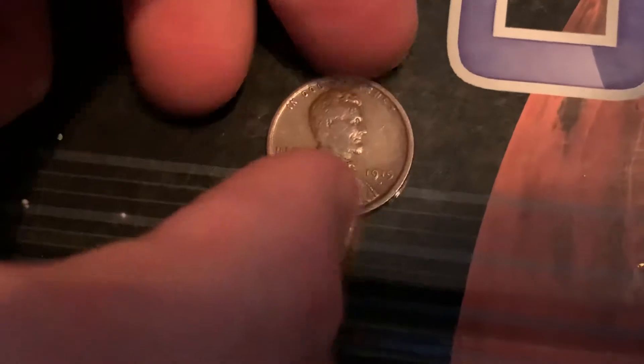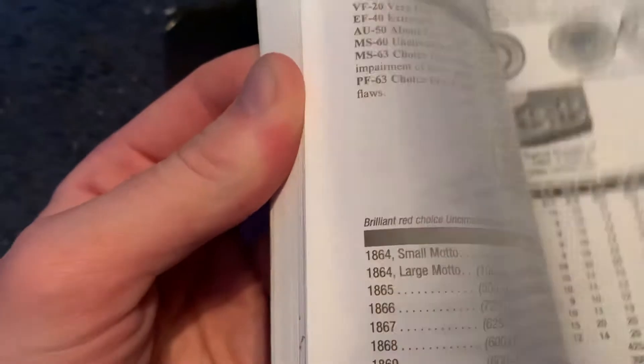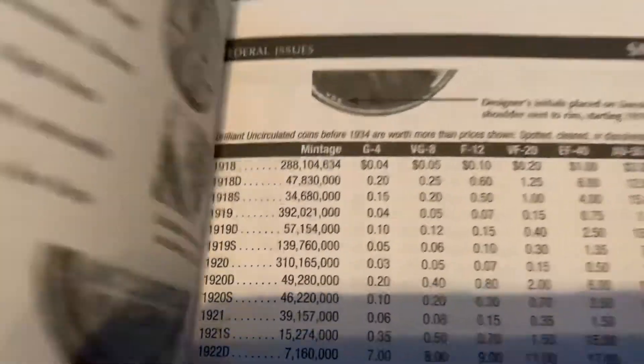Here's the front — 1919-D. Now if you take a look at the mintage: the mintage for the 1919-D is around 57 million, 154 thousand. Not a bad mintage — I think this is actually less than the S mint.